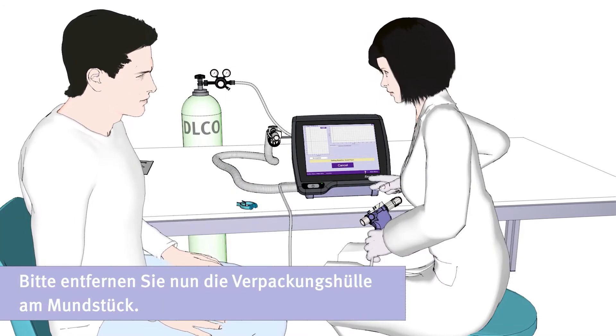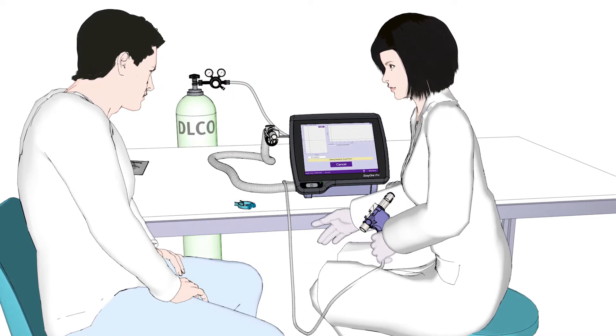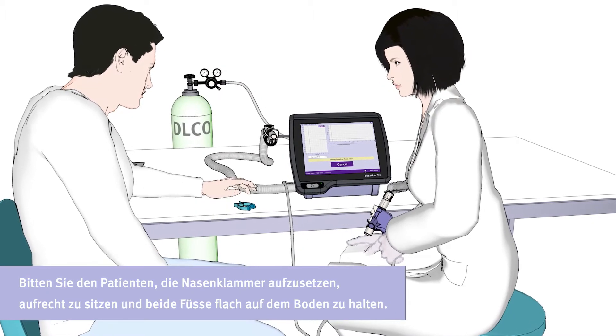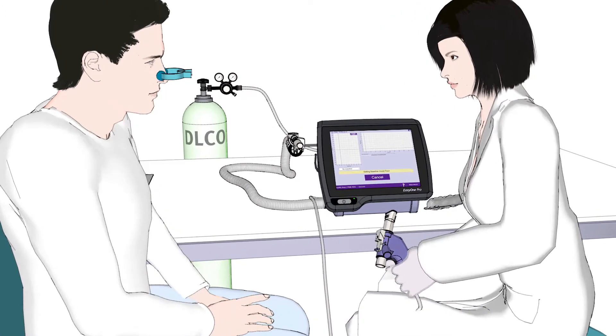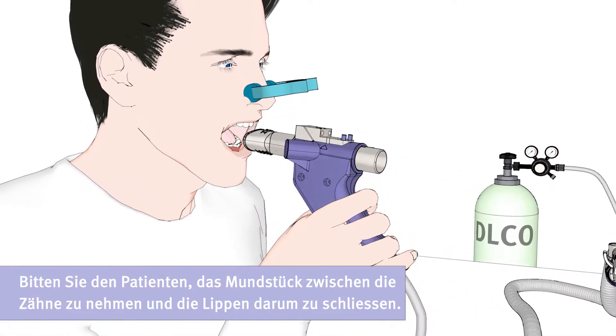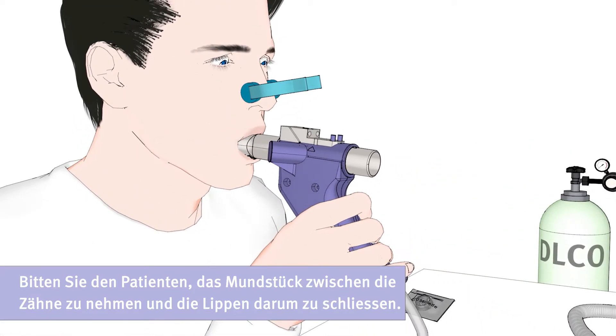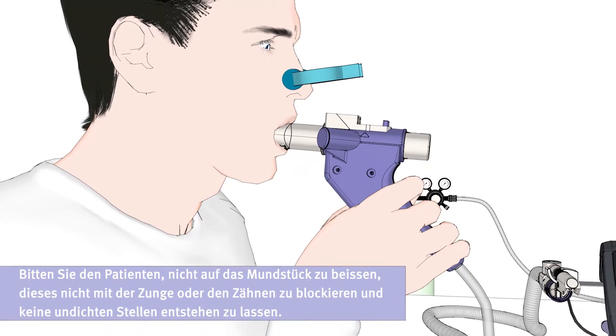Now please remove the plastic wrapped around the mouthpiece. Ask the patient to put on the nose clip and sit up straight with both feet flat on the floor. Now ask the patient to place their teeth around the mouthpiece and close their lips. Please ask the patient not to bite or block the Spirette with his tongue or teeth, and to avoid leaks.